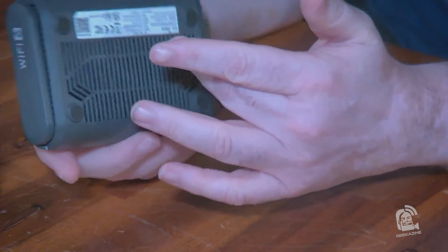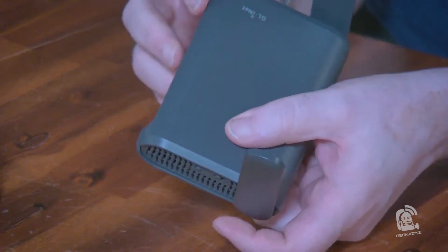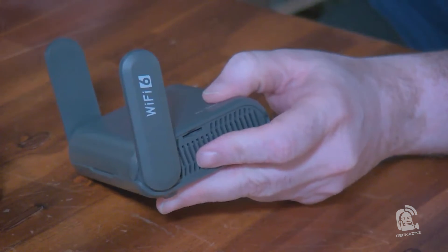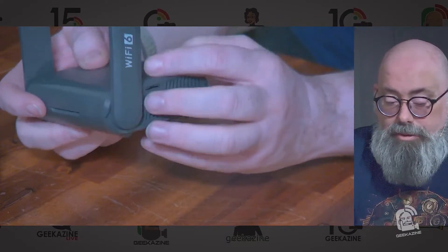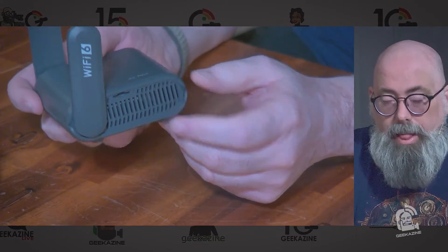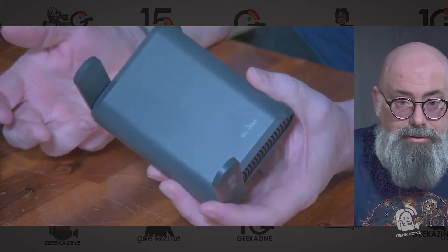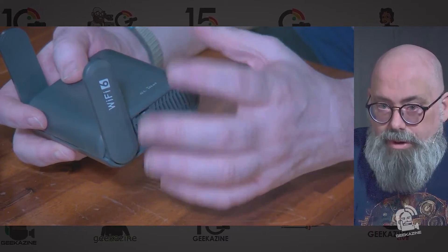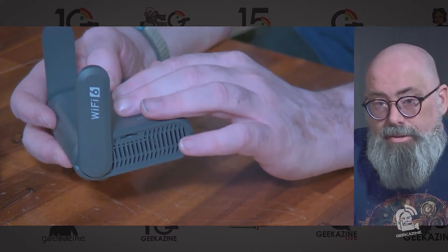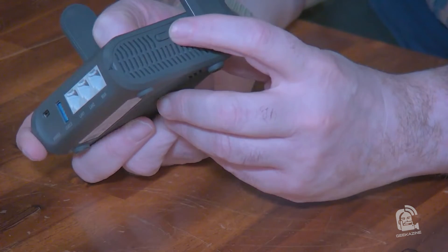There's nothing on the bottom — just the vent. We've got the wireless antennas on both sides. On this side we've got a slot for an SD card, so you can have storage on here — either via SD card or USB — and use it as a file repository. For example, if you're taking video and need to offload to a drive so you can go back and shoot more, this router can serve as that storage area.